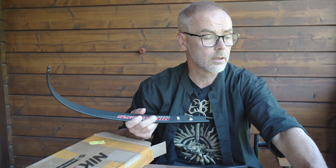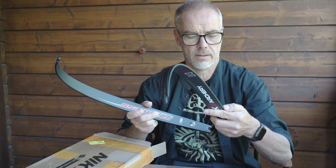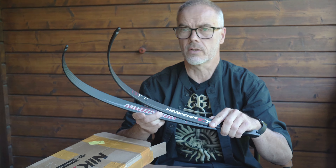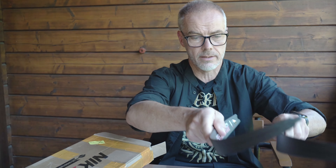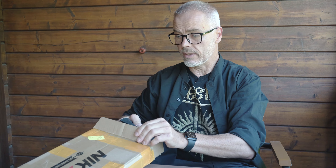So that's all I can tell you about the carbon limbs — smooth curve, high speed. The price for this set of limbs is $280 US dollars. They perform well, and it's not too bad for the money.